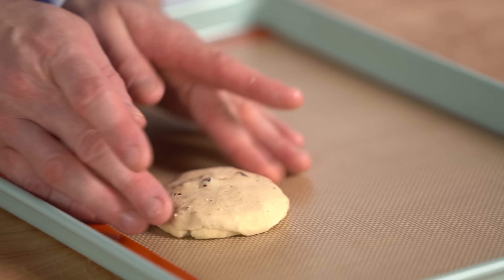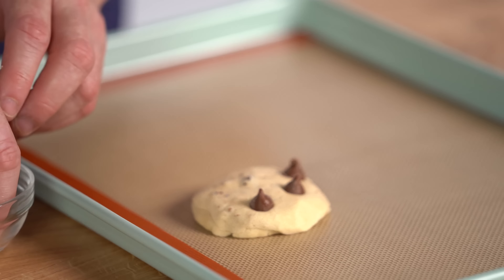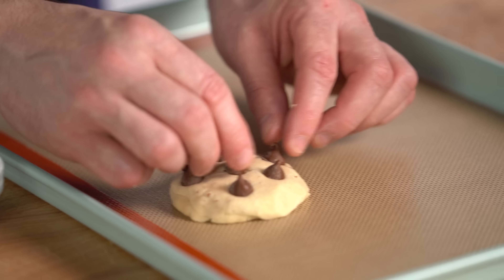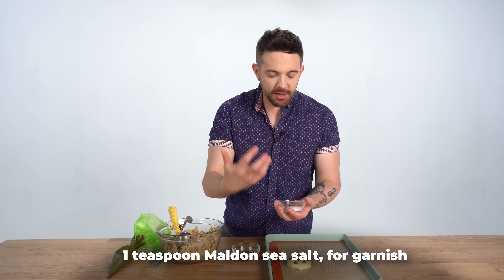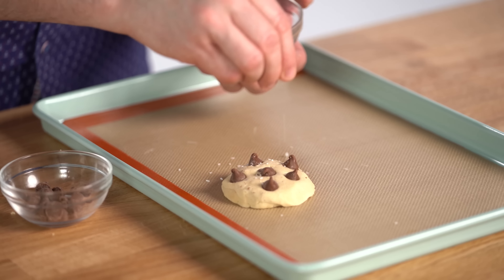This is going to be the top so we can make a sandwich. Spread it out about the same width as the other one, close it, push the edges down, squish it a bit, and we're done. That looks amazing. We're going to decorate it with some chocolate chips on top. And the key here - with every cookie you make - add a little bit of sea salt.